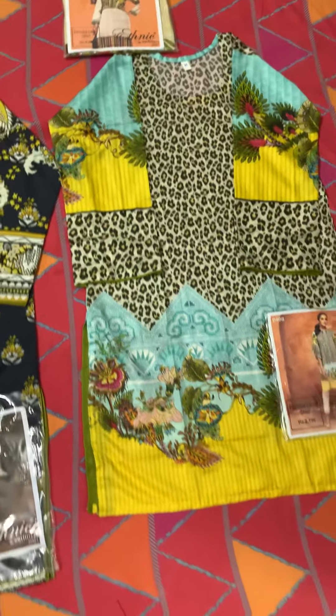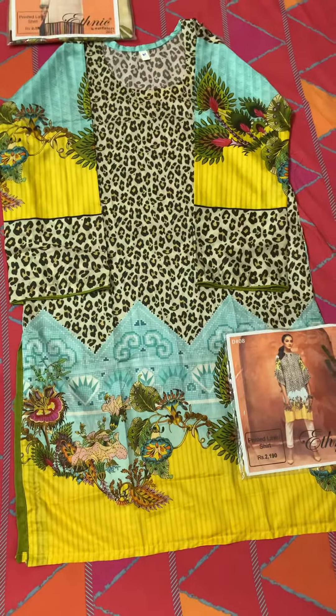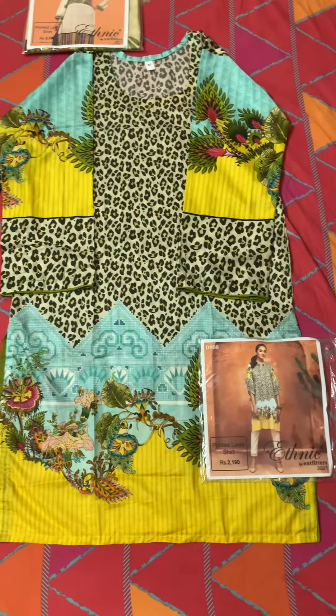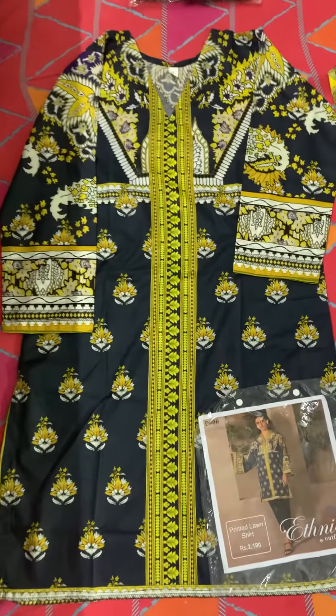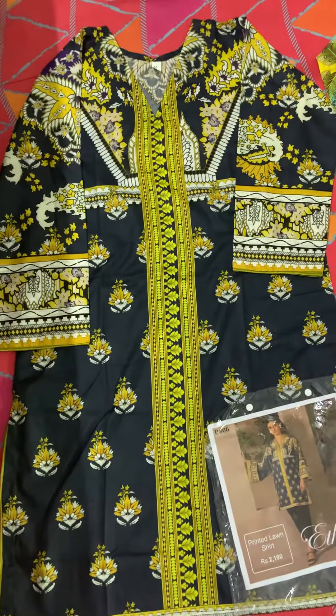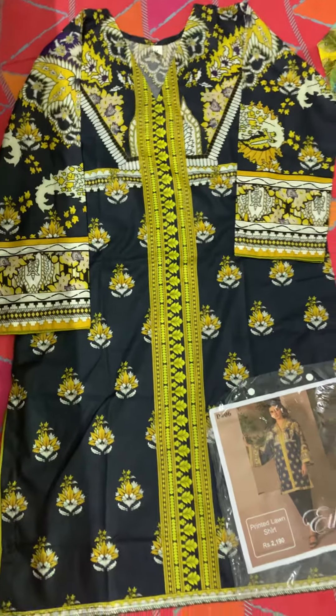Stitch koortis hain jinка size hain medium size. Ye koortis stitch hain. My video is especially for the international viewers, international clients, so please come and share my video and check my video as well. They are printed koortis and all are stitched in medium sizes. Sizes are 36 length — I am again repeating, 36 length — and chest size is 19. Medium koortis hain.